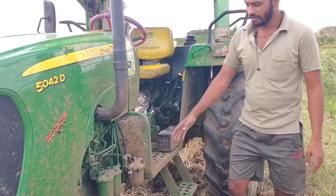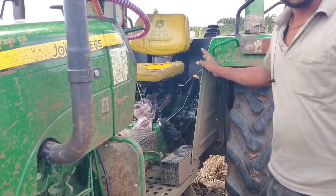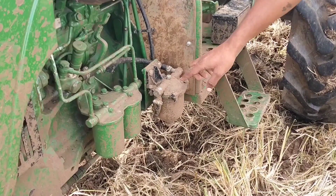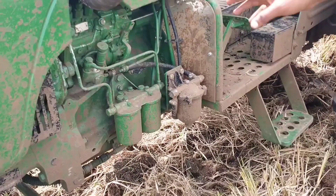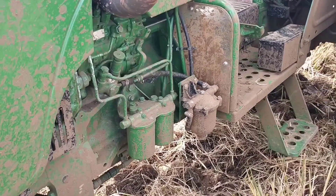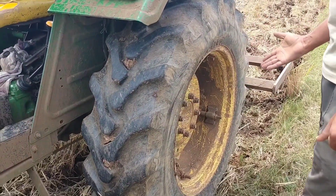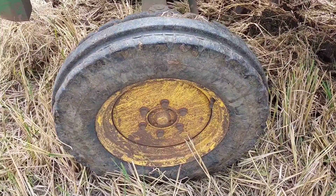We have a fuel tanker and a 60-litre fuel tanker. We have diesel and water differential filters. We have two micro elements and element filters. We have a tire-size rear wheel. We have a 6-cylinder engine.